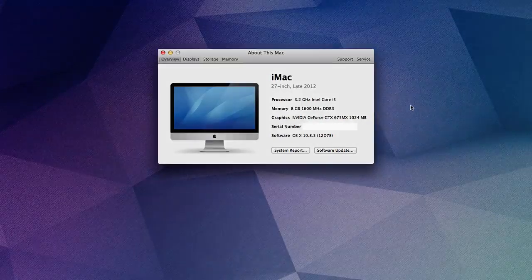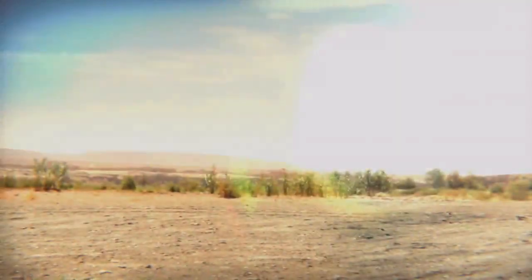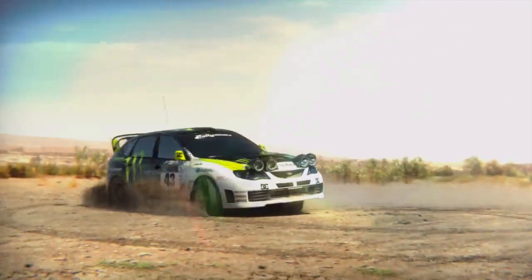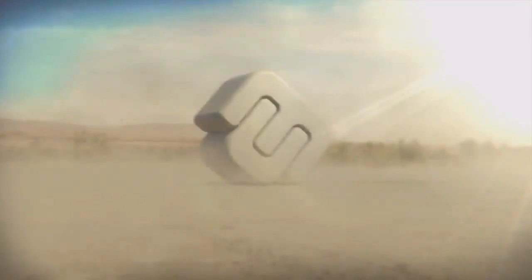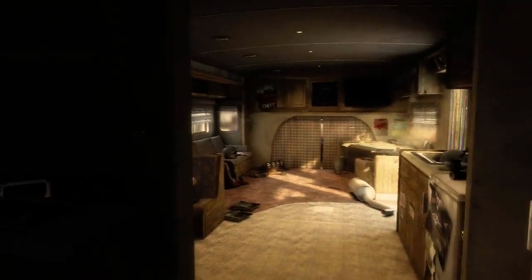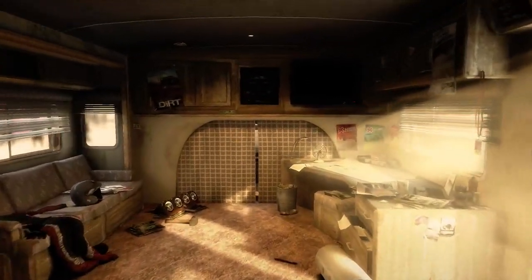I'm going to put all the specifications for the model of my Mac down below in the description, so feel free to check that out. In this video, we're going to be trying out the Dirt 2 demo. I chose this game because you can try out the demo as well just by downloading it. I'll have the link for the download in the description below, and you can compare it to your Mac and my Mac.